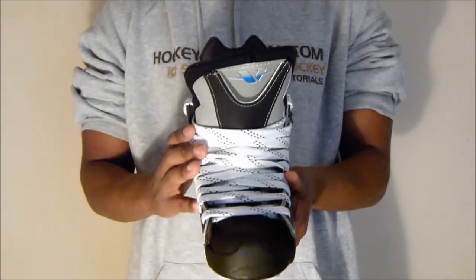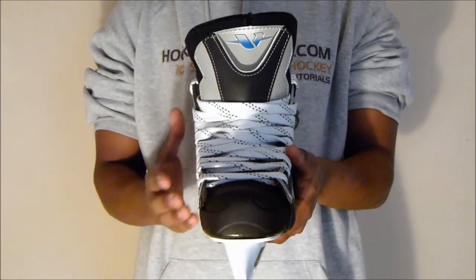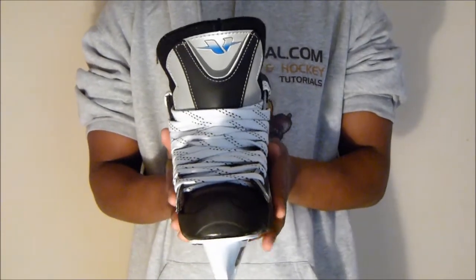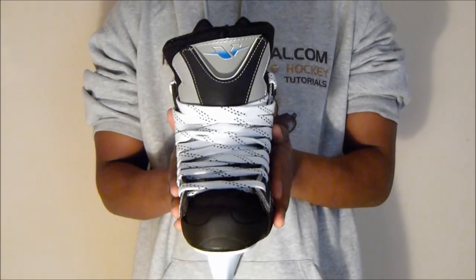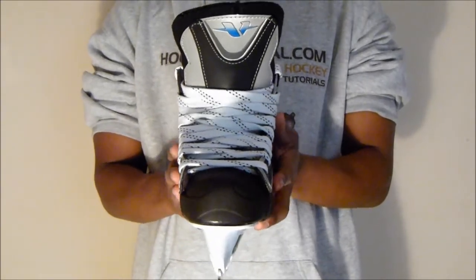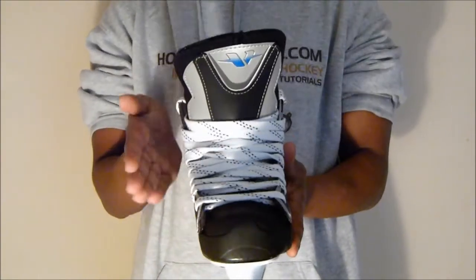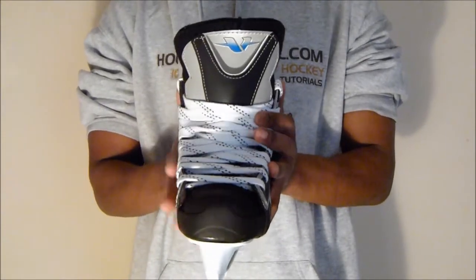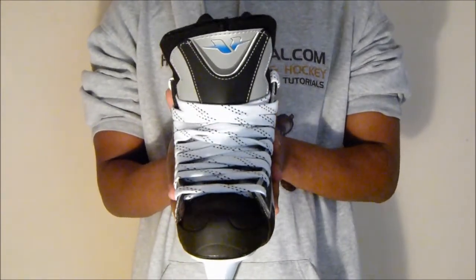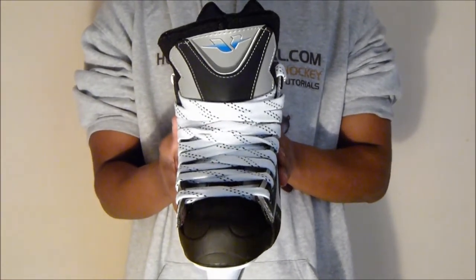It's important to mention that with these particular skates CCM haven't included the U Plus foam, which is a bit of a shame, so these skates don't have the unique heat molding properties that the U Plus foam offers. However, you can still bake these skates — if you notice the skates are a little flat on the sides and stick out along the top, once you bake them they will wrap around your foot a lot more, making the skate more anatomical and adding a custom fit, giving you a nice responsive skate.